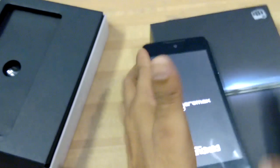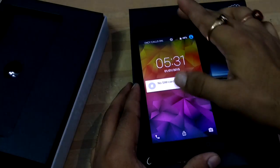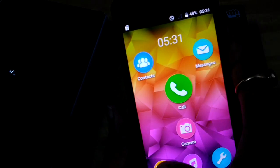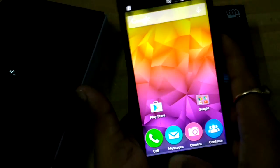Now the device is opening — you can see 'Micromax powered by Android.' That is the very first look of this device. Now I'm going to show you some settings.